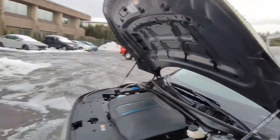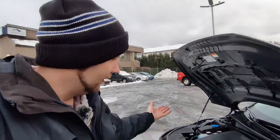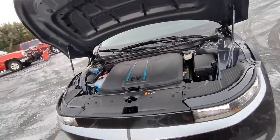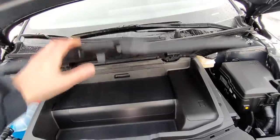Hyundai, what's going on? You had an opportunity to have a really big, deep front trunk on this rear-wheel drive vehicle and you didn't take advantage of that. That's a little disappointing, but maybe somebody will come up with an aftermarket solution, because it definitely goes down further than that.